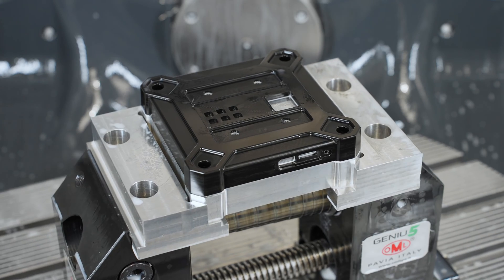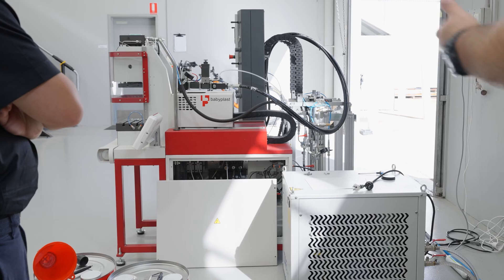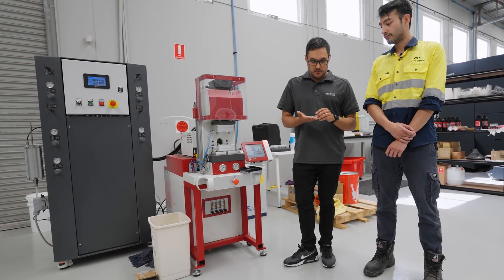The value of the machine itself is equivalent to one production run of the seals we need to make a Cranio Pro. So it's a no-brainer for us to bring this machine in-house. We'll learn a lot from this and push towards plastic injection moulding in the future as well — either partnered with a local company or bringing it fully in-house.